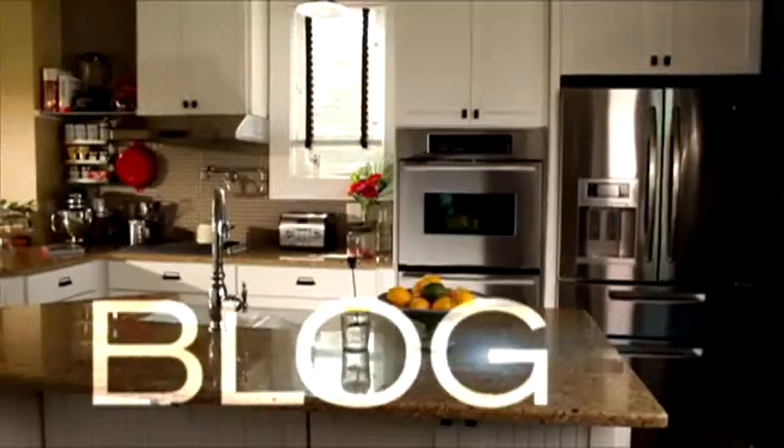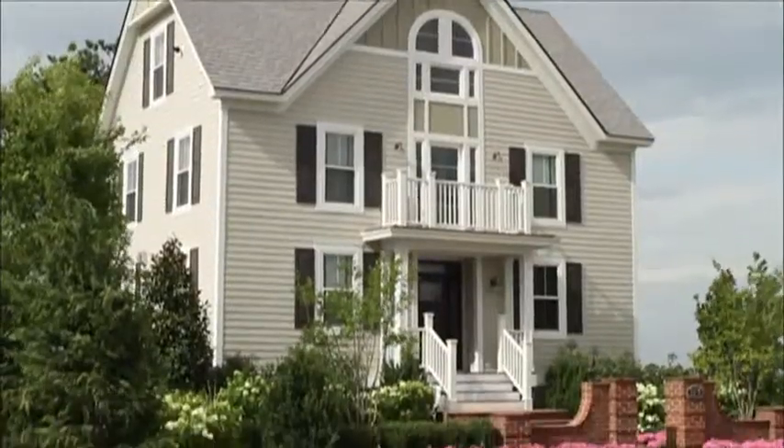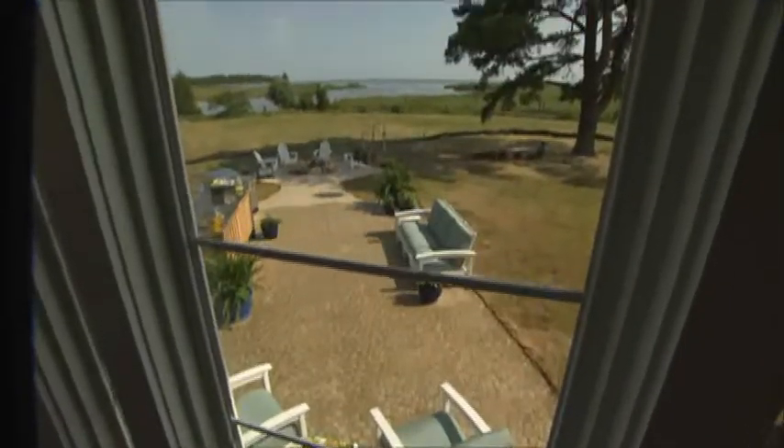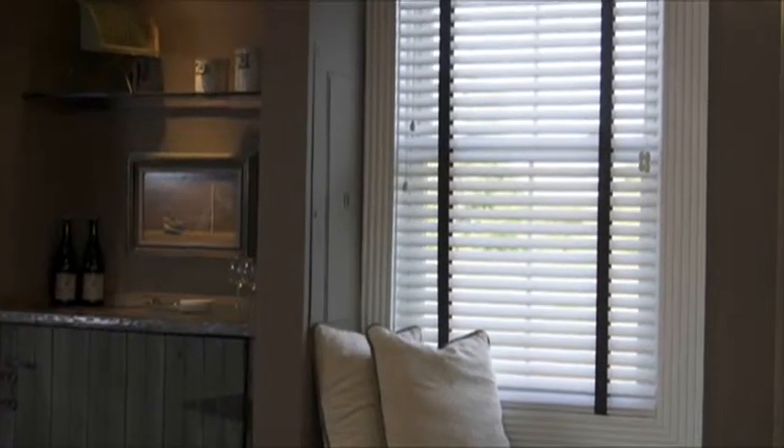Time for another DIY Network Blog Cabin Quick Tip on installing window blinds. In many traditional homes, wood frame windows have wide decorative moldings you may not want to cover up with drapes. That's the perfect situation for window blinds.